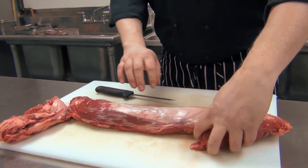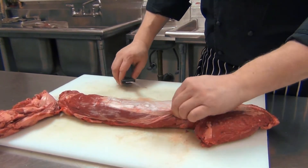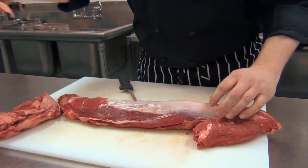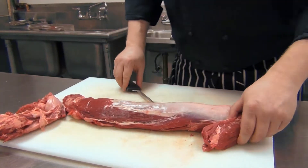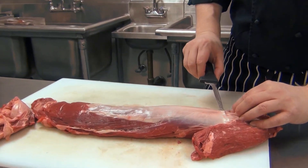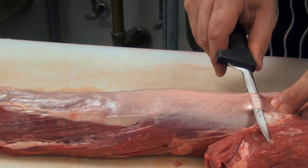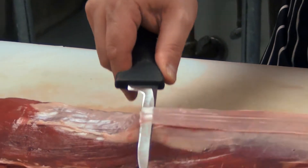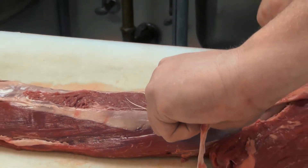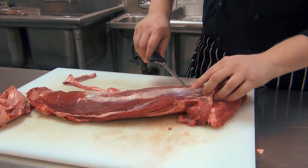Next, we're going to start by removing the silver skin. The silver skin is not edible — it's very tough, and you certainly don't want to leave that on the tenderloin. We're simply going to slip the tip of the knife right under the silver skin, and then with a simple upward motion, we're going to pull towards the tail of the tenderloin. That removes the silver skin, and we're going to do that on the remainder of the silver skin.